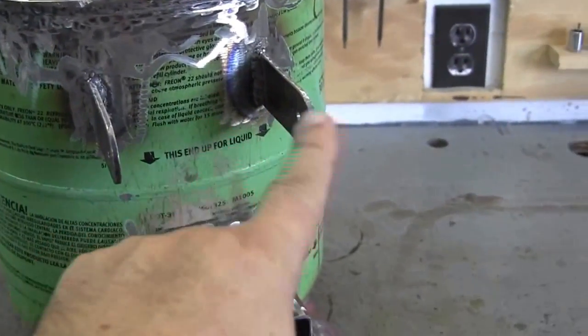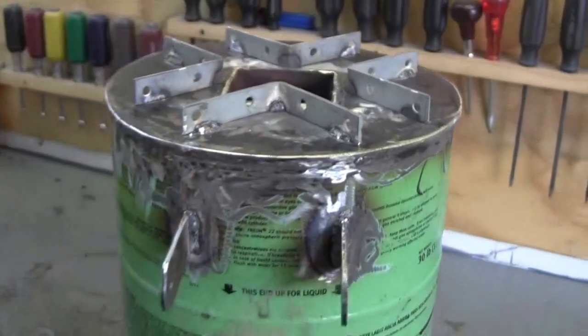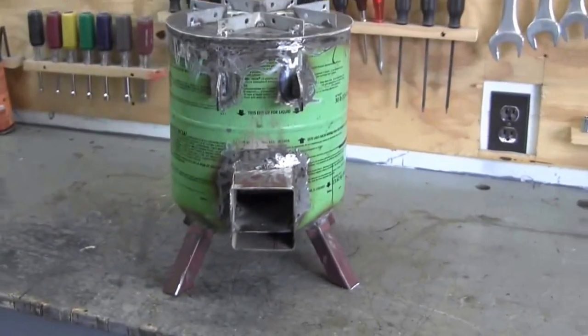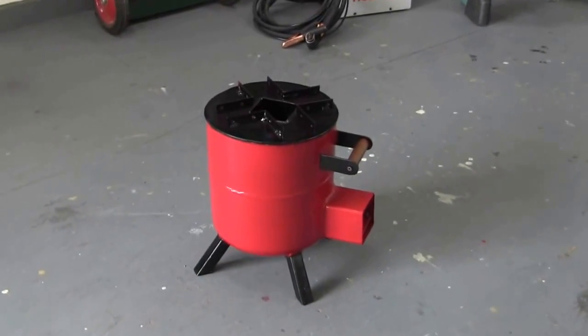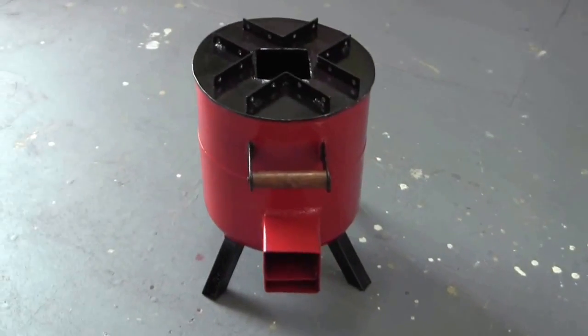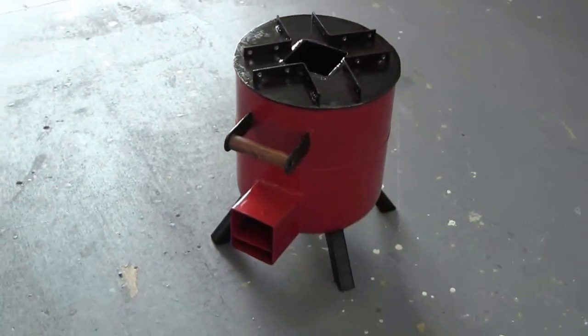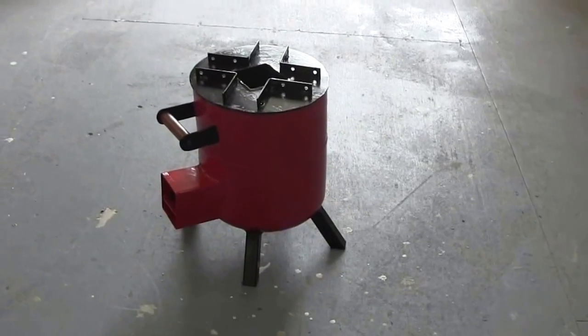Except for the handle. I'm gonna let this cool down a little bit — I just finished welding these standoffs on there. What do you think? Stained handle with polyurethane. I'm happy with that.